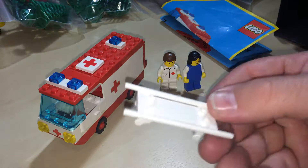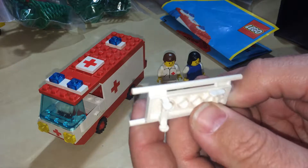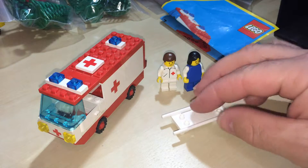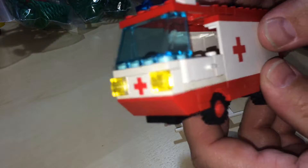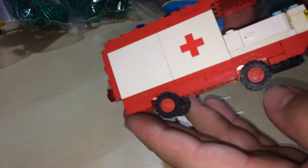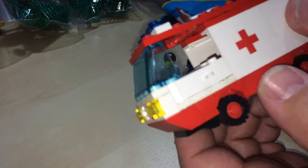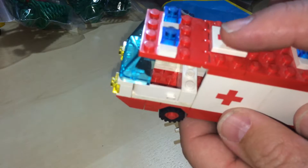We've got the stretcher — those legs go up and down, only one way, so we can fit in the back of the ambulance. It's a funny looking ambulance, just long and thin. The pieces are printed — that's a printed piece, and that's a printed piece on the front.